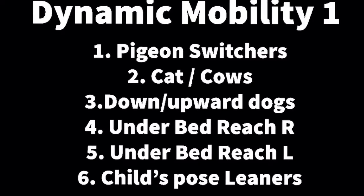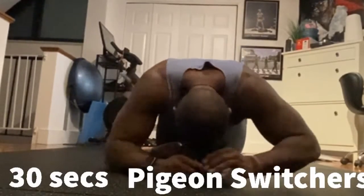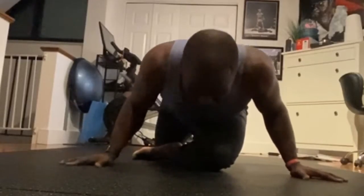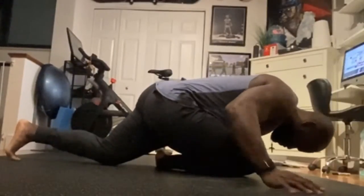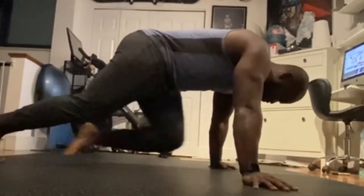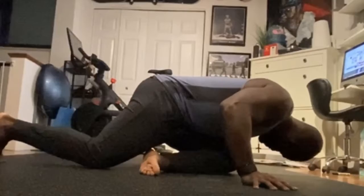Dynamic Mobility 1 — here's a little snapshot. Let's get to the movements. First up we have Pigeon Switchers. You can relax as you want, but definitely you want to switch your legs, cross it through, and really feel that glute stretch. You can move your arms, try to move around, really feel your body — but most importantly, make sure you feel the glutes.